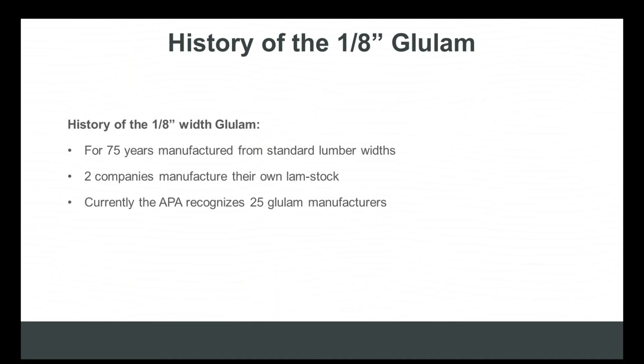The origin of glulam beams finishing narrower than the framing members they couple with comes from lamb stock manufacturing. For 75 years — in some cases still today — lamb stock is produced to match the width of standard stud material: 2x4 and 2x6, so 3.5 and 5.5 inches wide. After the lamb stock is stacked and pressed into beams, those beams need to be sanded to smooth out any offset between laminations to meet architectural grade, resulting in a finished width of three and one-eighth or five and one-eighth inches.